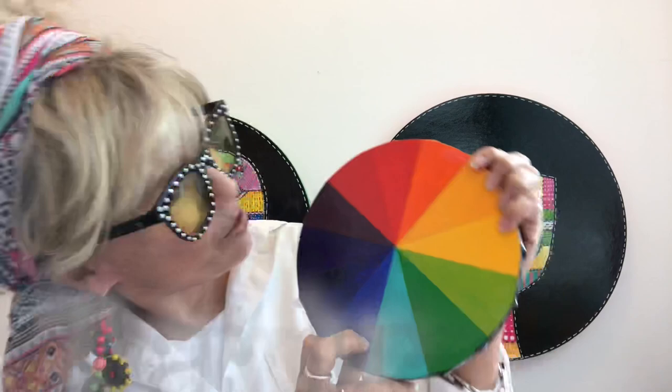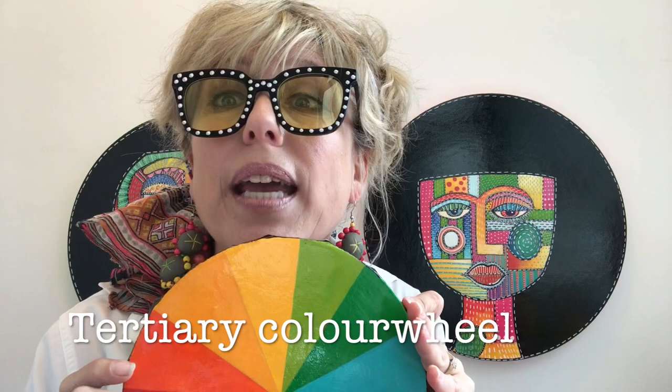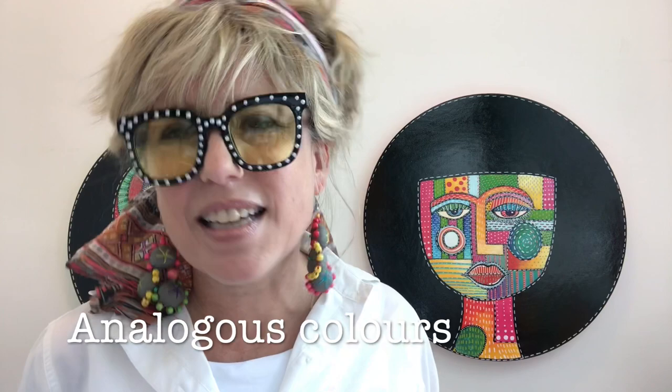But there is another colour wheel and this one's really exciting. This is where your primary colours and your secondary colours combine to form tertiary colours. If you use these colours together in a piece of work, they're called analogous colours. Can you say that word? Analogous colours — it's a bit of a tongue twister! That means that you are choosing two or three colours that are next to each other on the tertiary wheel in your artwork.